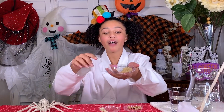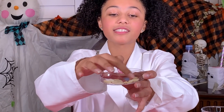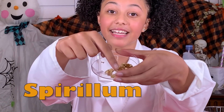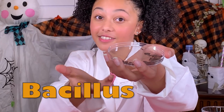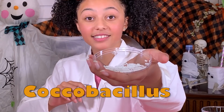First, we have the brown sugar acting as the mold. We have the almond slivers acting as the vibrio. We have the walnuts acting as the spirulam. We have the brown sprinkles acting as the baculus. We have the white sprinkles acting as the coco baculus.